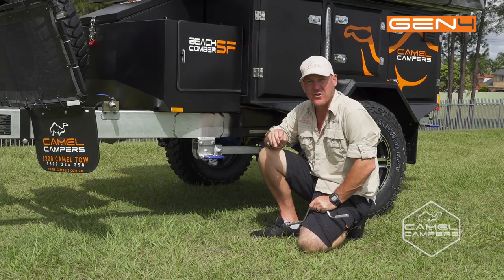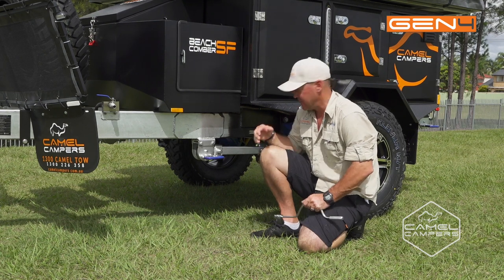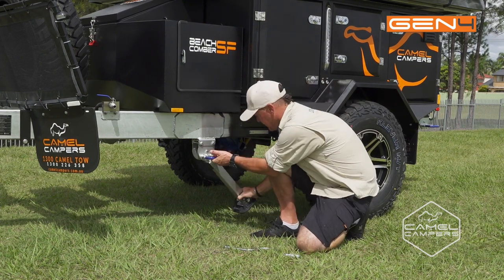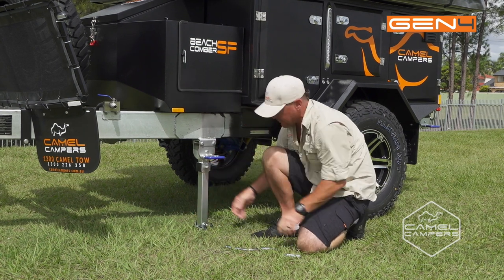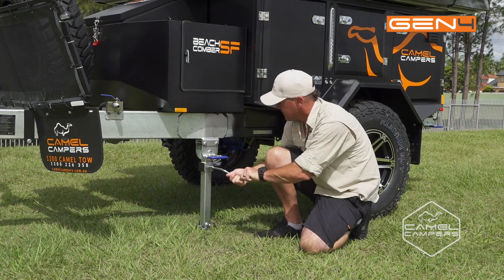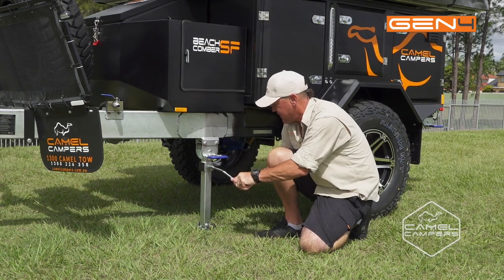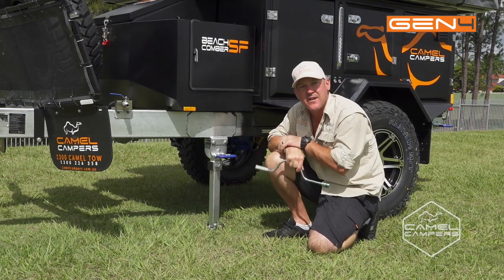One of the first things you want to do is work your way around the trailer and drop all the stabiliser legs. Just pull the blue latch, drop it down, it'll re-engage, and then wind your stabiliser out. Go around and do the other three.